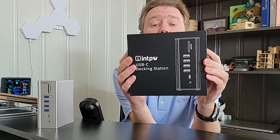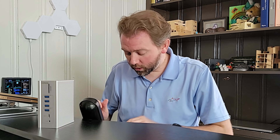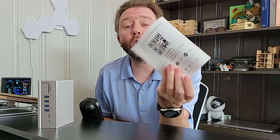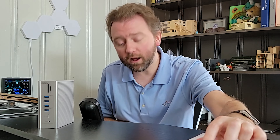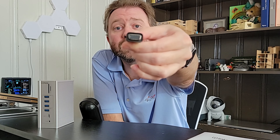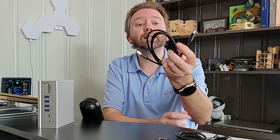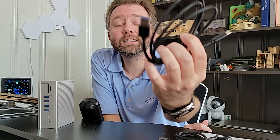This is the box that it's going to come in once you order it. And then once you open it up, you are going to get a user manual that's going to tell you all the details about the product itself. You are going to get a little adapter here for an HDMI to a VGA connection in case you have an older style monitor. Then you are going to get a USB to USB Type-C cable, which you can use for hooking up your phone or other devices. Then you are also going to get a USB Type-C to USB cable, and you can use this to hook this device up to power.